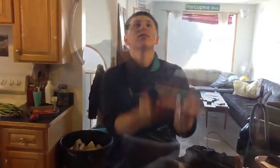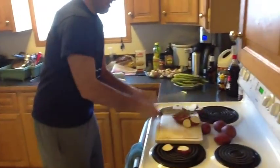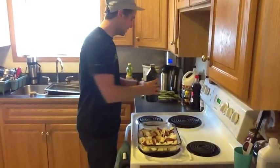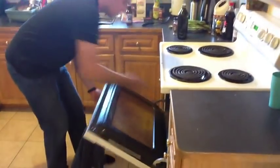Step one, wash the potatoes. Come on! Hurry hard, hurry hard! Step three, cut the potatoes. To dress the potatoes, add a splash of oil, a dash of spice, and into the oven at 375 for 45 minutes.